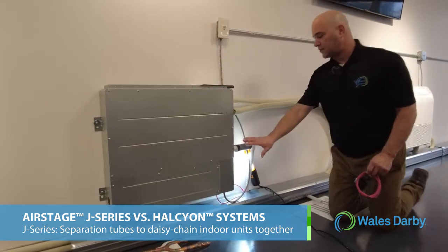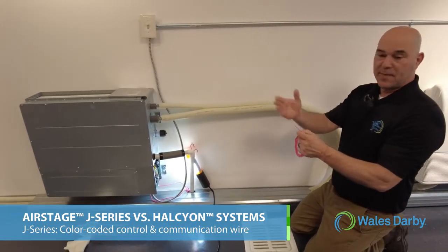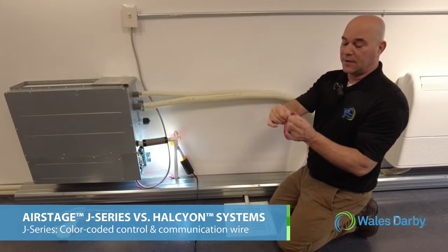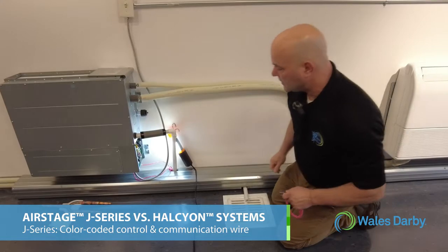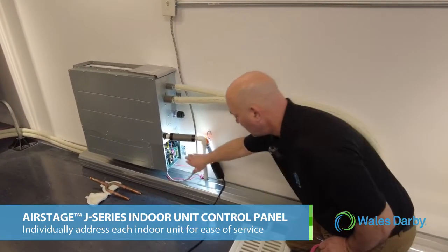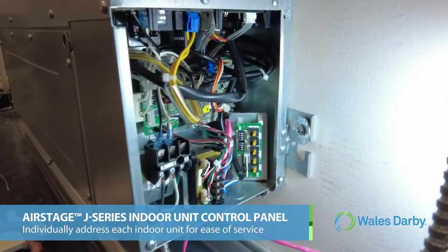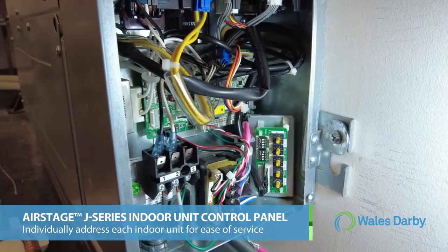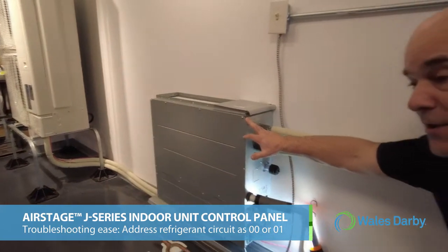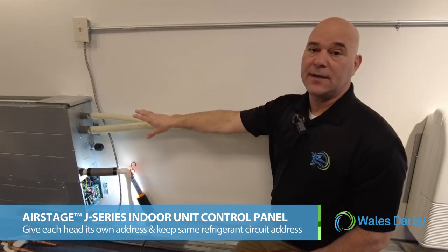We use separation tubes until we get to the end of the run. On the control side, the pink wire has a blue, a white, and a ground. Best practice is to always put the blue under the same terminal on the indoor and outdoor, the white under the same terminal on the indoor and outdoor, and put the grounds together and ground them. In the control panel of the indoor unit, one feature that's different from Halcyon to J series is a bar where we address the indoor units.